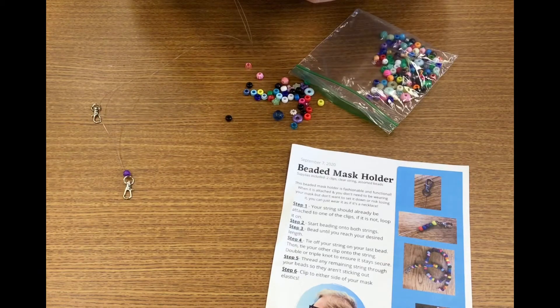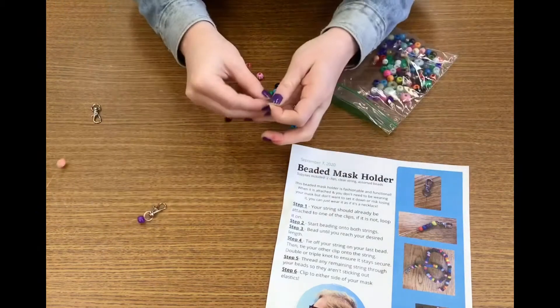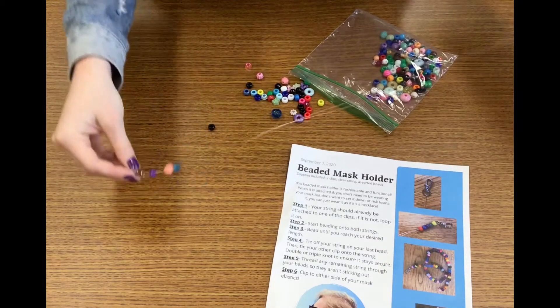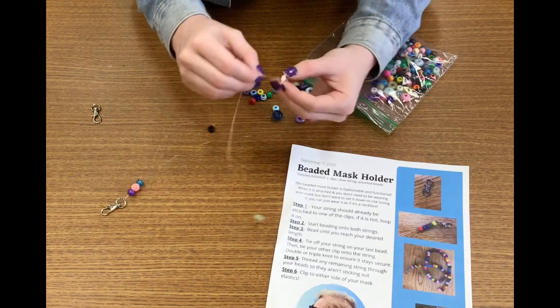If you didn't have time to pick up a take and make, or don't think you'll be able to get one this week, you can still make this at home using some kind of hook or necklace hook, beads, and string. So you're just going to continue beading until you get to the correct length.